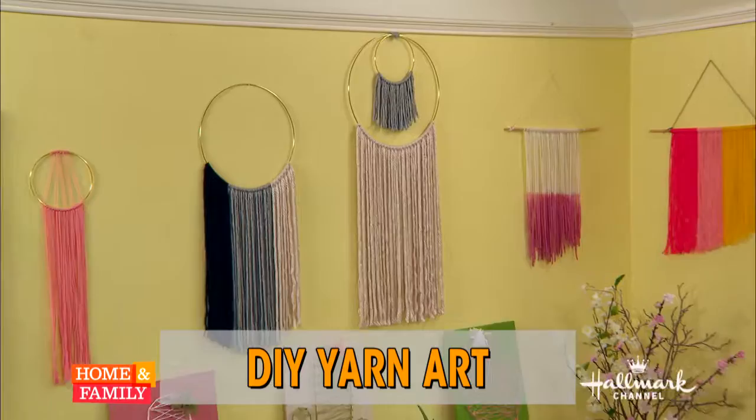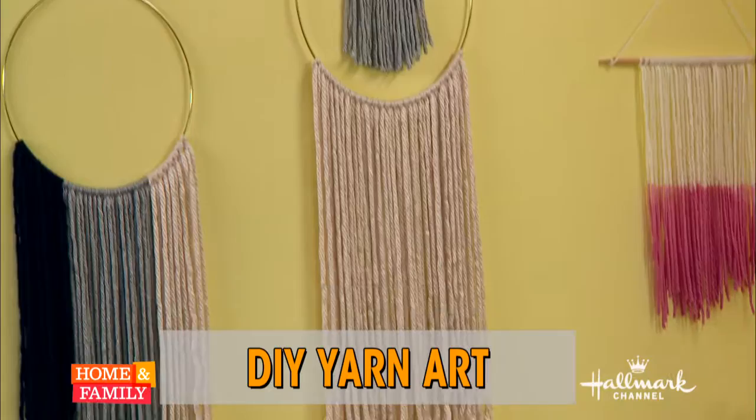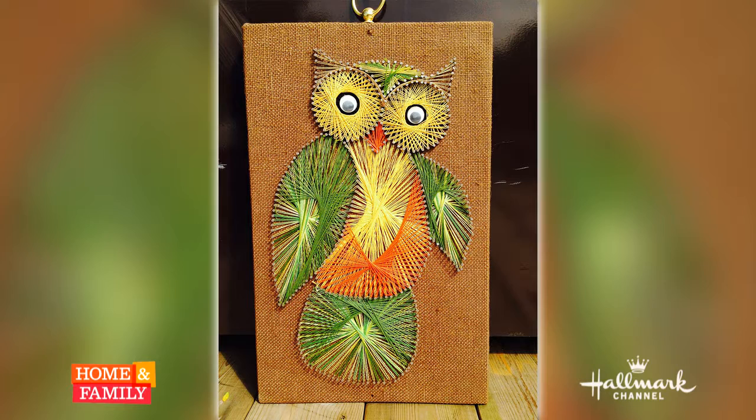Macrame actually was funny. When I was doing this project, I was sending my mom all of these pictures and using the macrame rings. She goes, I actually used to make macrame owls. If you can believe it. It's a very intricate type of thing.